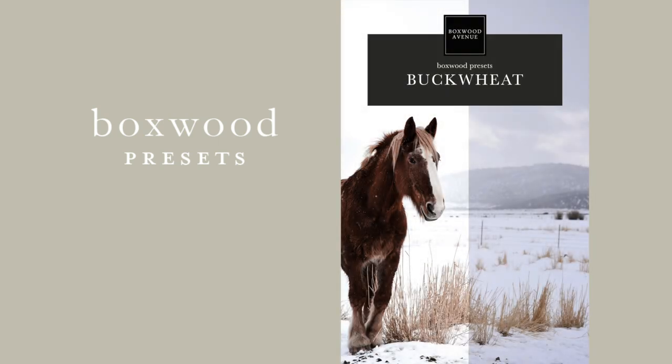I want to tell you a little bit about each preset and how I use them, because each one I use for a different setting. I want to start with the Buckwheat. The Buckwheat is the most intense, most altering preset and I really only use this preset for my food photography.